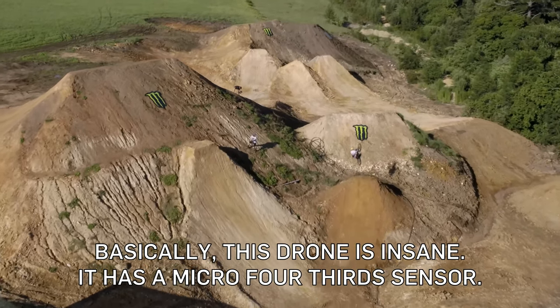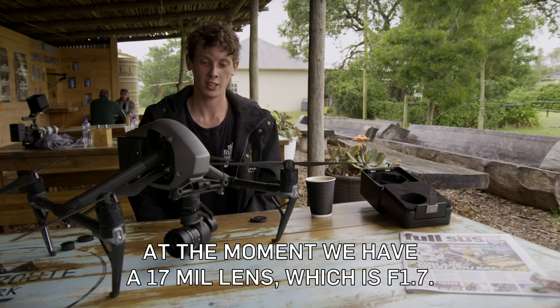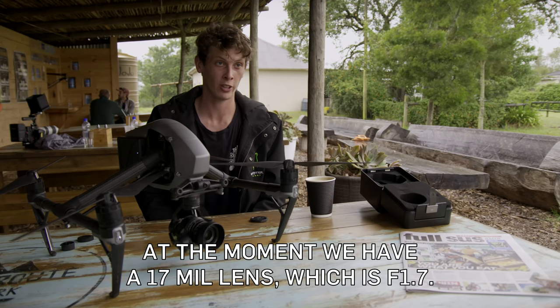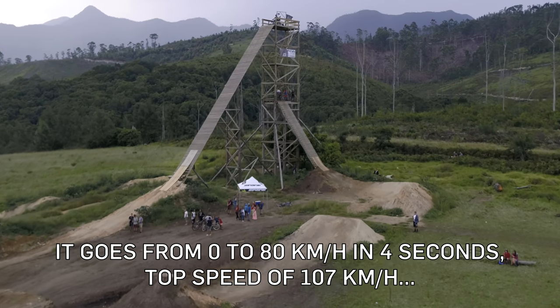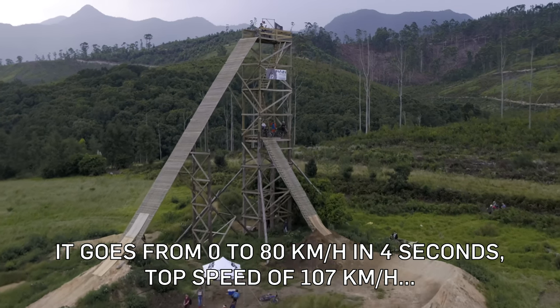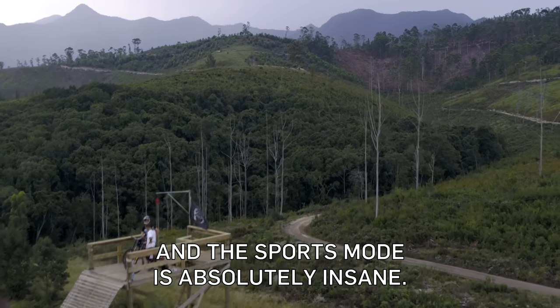This drone is insane. It has a micro four-thirds sensor and at the moment we have a 17mm lens which is f1.7 — really good for low light and gives a nice depth of field to the shots. It goes zero to 80 kilometers an hour in four seconds, with a top speed of 107 kilometers an hour. In sports mode it's absolutely insane.